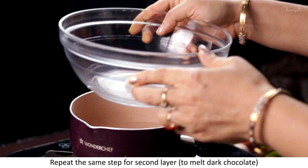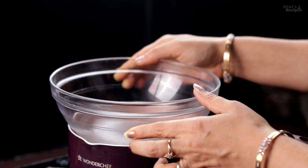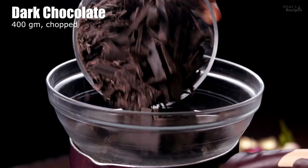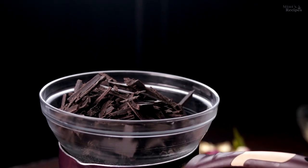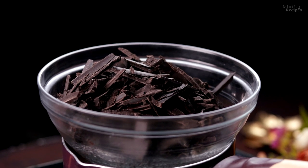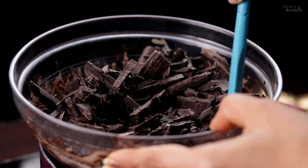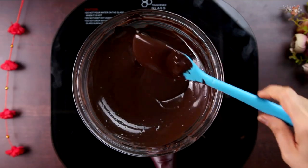Now we will make the second layer of fudge. I melt the chocolate with a double boiler — I have water in the bowl underneath and a microwave-safe container on top. I have put 400g of dark compound chocolate here, roughly chopped. We will melt it well with the double boiler. If you have a microwave, you can melt it there instead. We melt it this way, and I have turned off the flame because the water is very warm. See — the chocolate is completely melted.